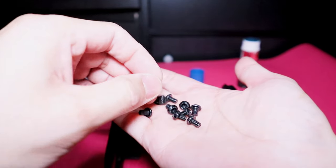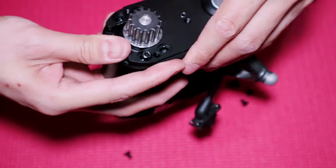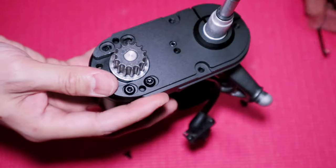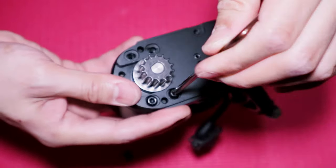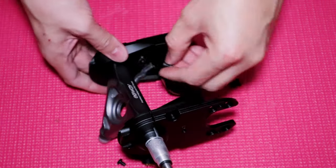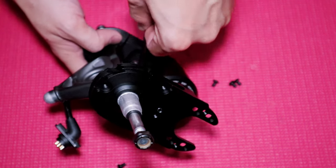Now we are going to attach the motors to the motor mount. Apply some Loctite to the bolts, but make sure not to tighten them yet since we are going to check the tension of the belts later. Screw back the wire guide — we are nearly done with the assembly.